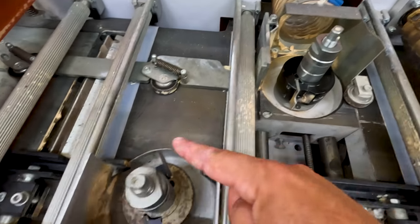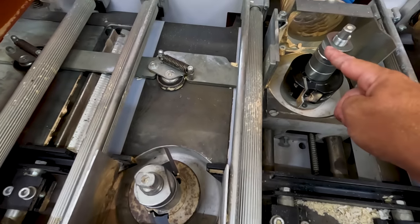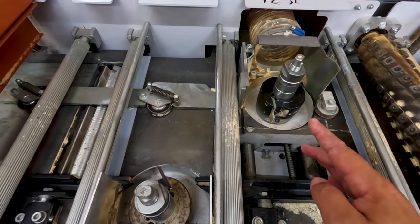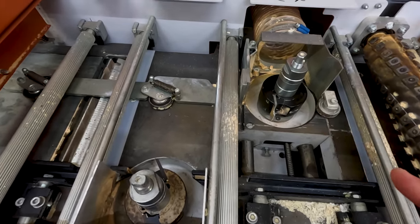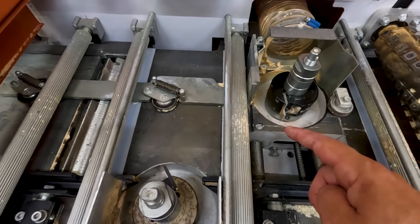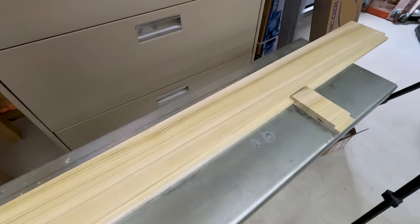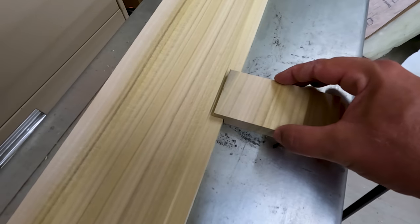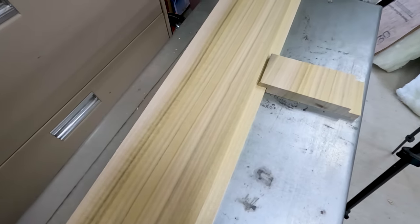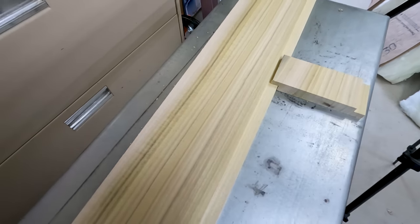So here's why we run lumber through the edger first. These side cutters are about eight inches apart. If they were four feet apart, they would straighten your edges as the lumber goes through, but since they're closer together, you're better off straight-line ripping or running your lumber through an edger before it goes through this machine. That way you get really nice straight boards coming out. It's just an extra step you have to go through to get the best lumber possible out of this machine. So I hope I was clear about that — let me know in the comments if not.